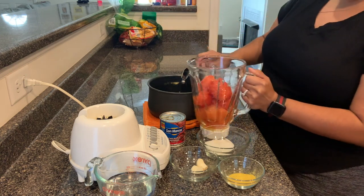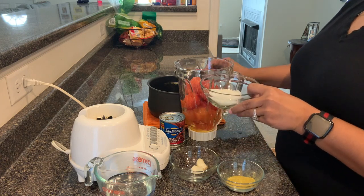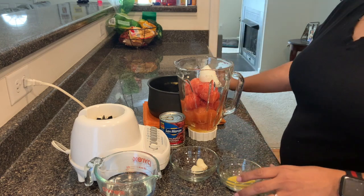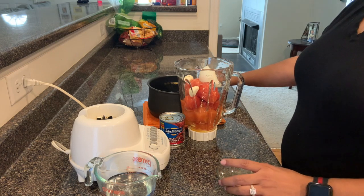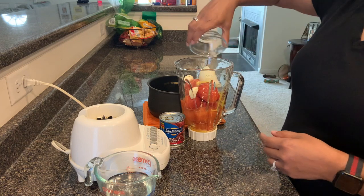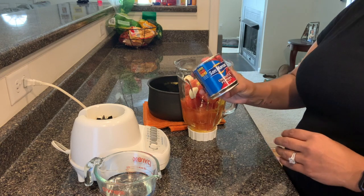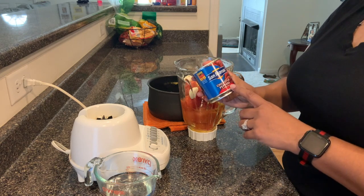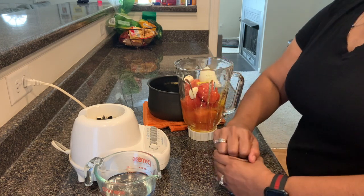I have eight tomatoes in here, then I'm going to add about one fourth of an onion, two cloves of garlic, and a tablespoon of chicken bouillon. What really makes the sauce is this chipotle sauce — the brand I use, which comes with adobo sauce. I think it tastes better than the other ones. We're just going to open this up.